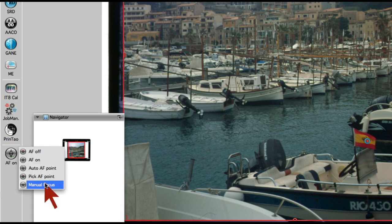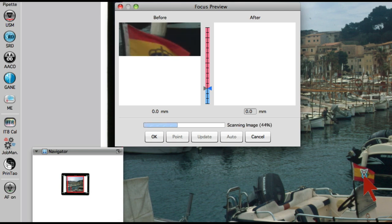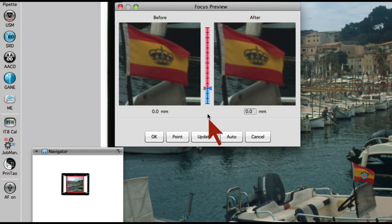With the last menu item, Manual Focus, the focus point cursor will appear. Clicking onto an appropriate point in our image brings up the focus dialog window and scans an image selection at our previously set focus point into the focus preview window. The current focus point is shown by a small grey triangle on the left side of the blue-red vertical focus scale, as well as by a number below the focus preview window.